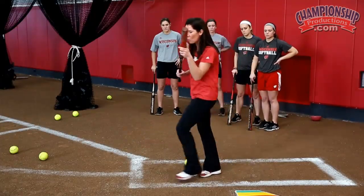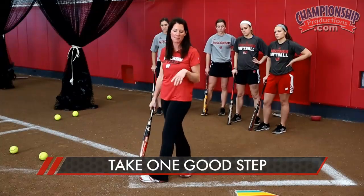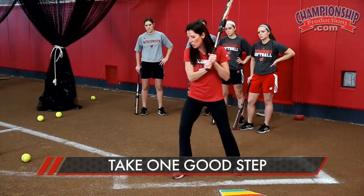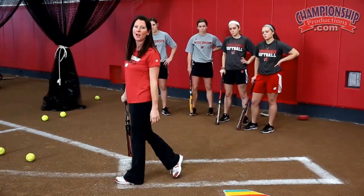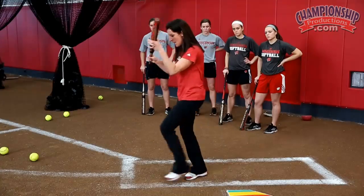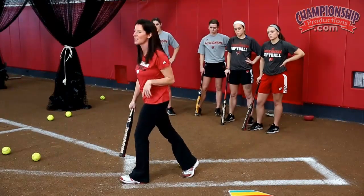Now that we've taken one step and bunted from that point, we want to go into one good step. We're going to have the team set — they're not running out of the box. All they're going to focus on right now is timing it up so when their foot hits the ground on their crossover, they're bunting the ball. We're trying to connect these two almost like a layup when you're shooting and you connect your leg and your hand — the same thing with our timing. When our foot lands, hopefully we time it up and make contact on that one step.